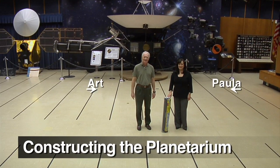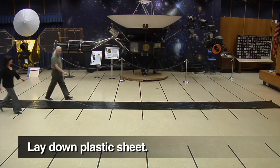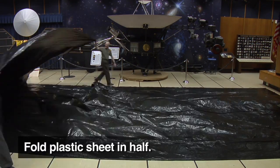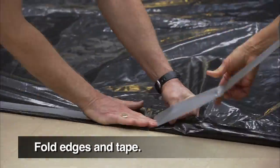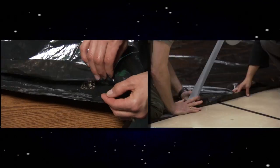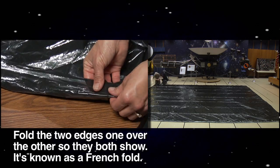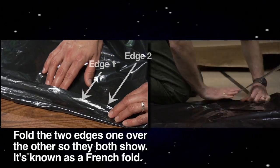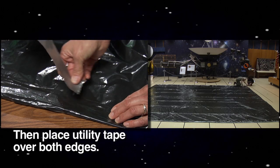It's best to have at least one person to help you construct the planetarium. Start by unrolling the 20 by 50 foot sheet, then fold it in half to create a 20 by 25 foot rectangle. Next, tape the top sheet to the bottom sheet on all three sides of the rectangle. Using a French fold to tape the sheets together will ensure that no separation occurs later. You can see that the tape will contact three surfaces of plastic when placed on a French fold — though a bit tricky, this technique is very important.